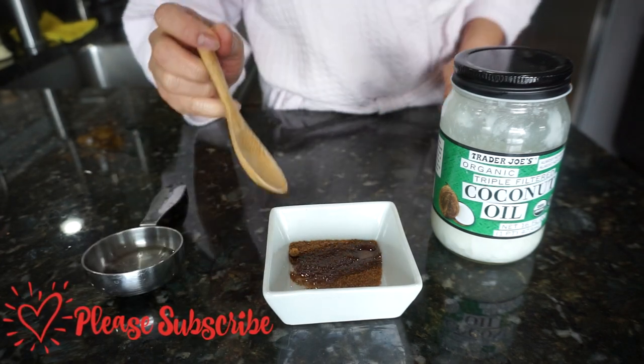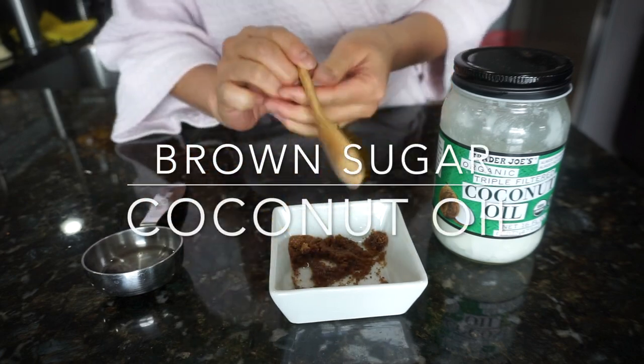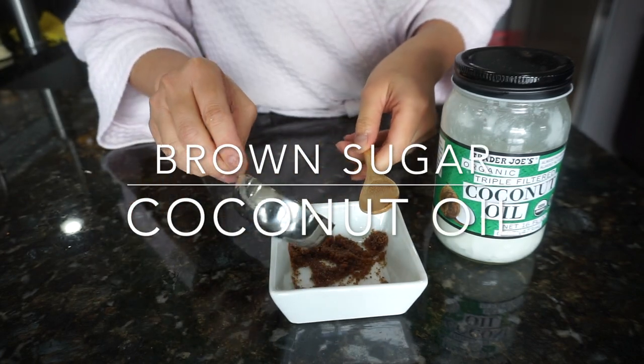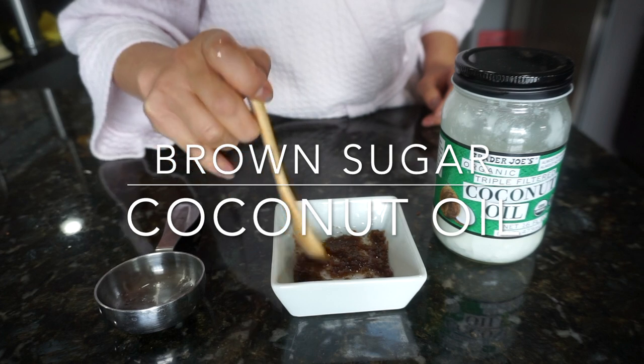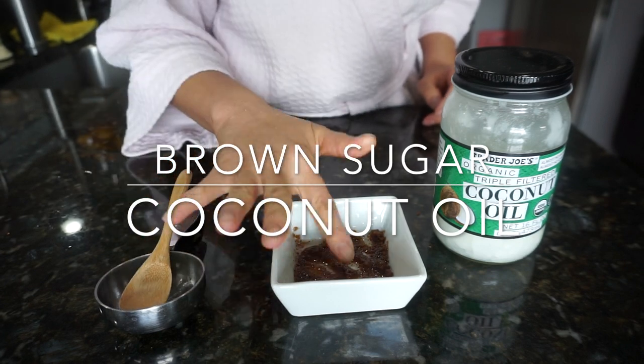We're going to start off with the super easy coconut oil and brown sugar mixture. What you do is basically mix the brown sugar with melted coconut oil until you get your desired grainy, creamy texture.